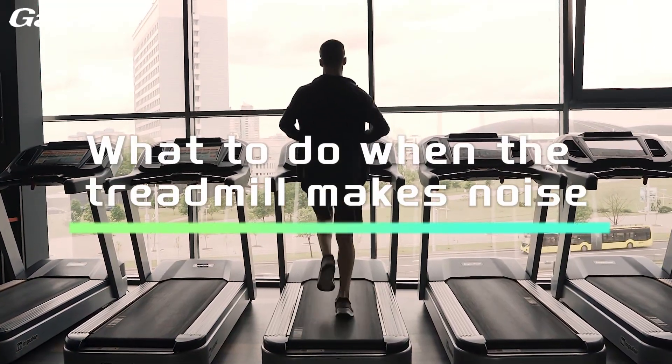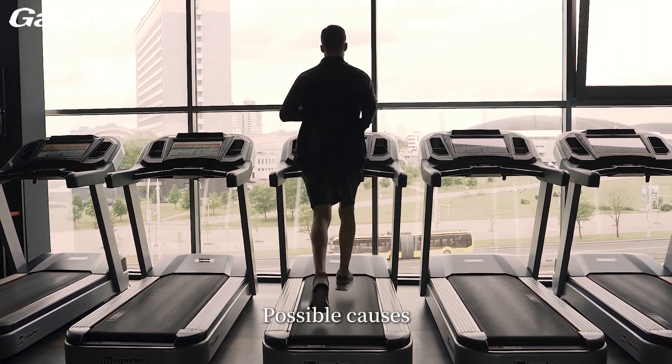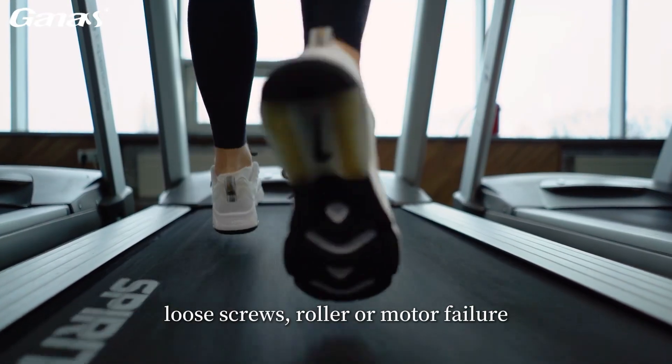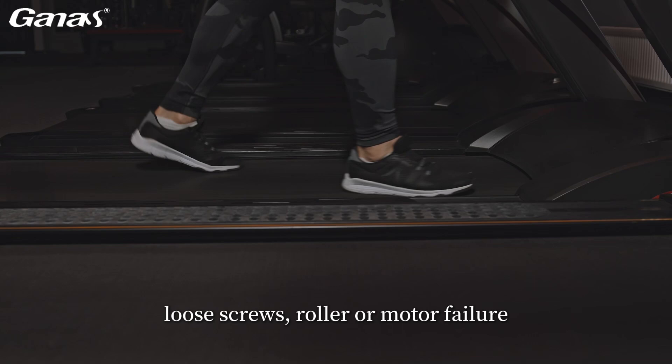What to do when the treadmill makes noise? Possible causes: friction between the running belt or running board, loose screws, roller or motor failure.